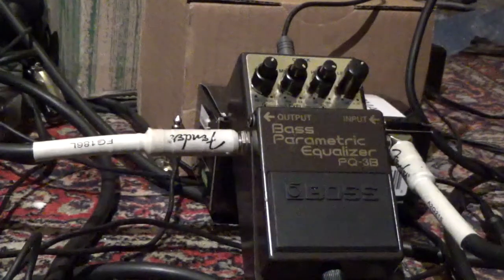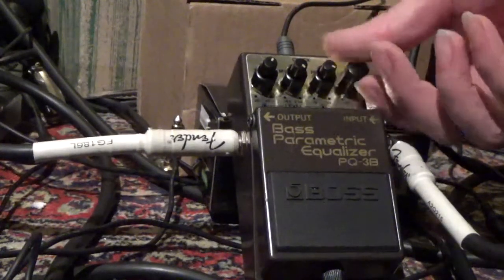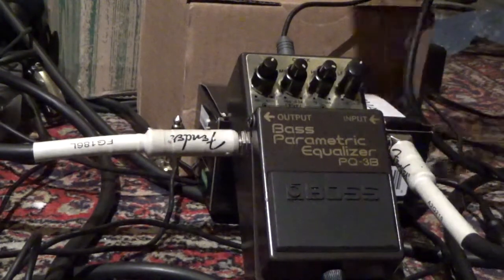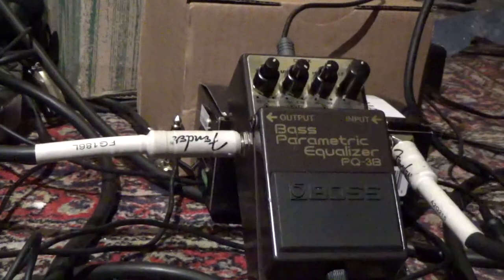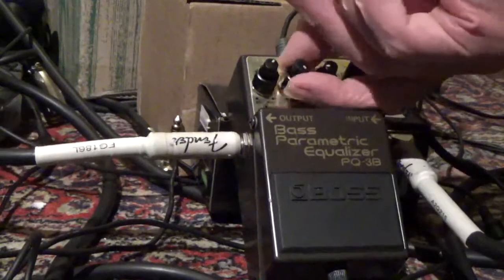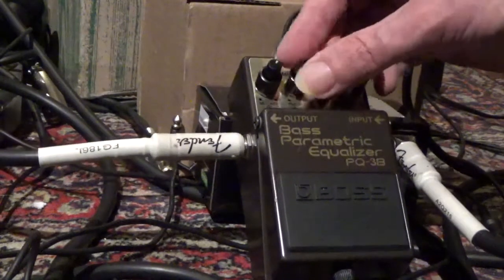Then we do the scratchy pot meter test. We play the guitar and listen closely if we can hear any scratchy noises. Whatever we can find. You can clearly hear the echo miser pumping in.